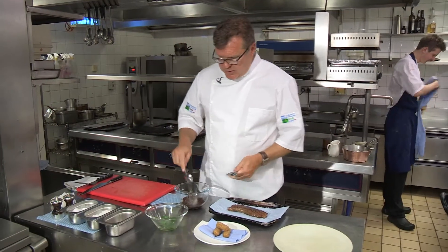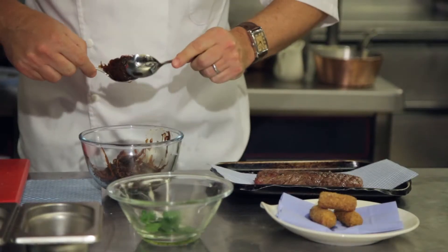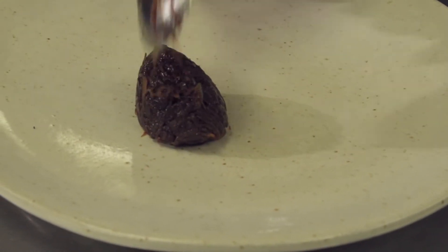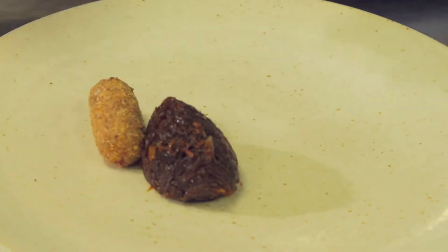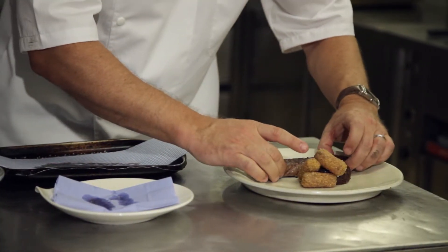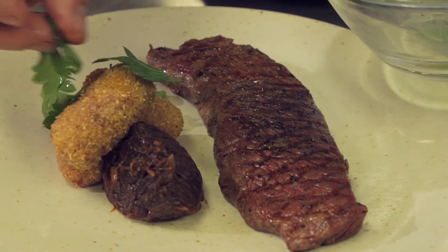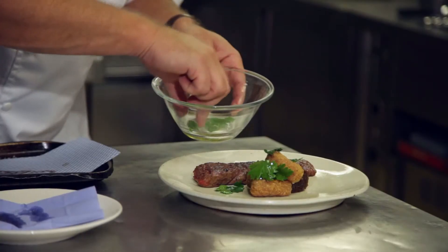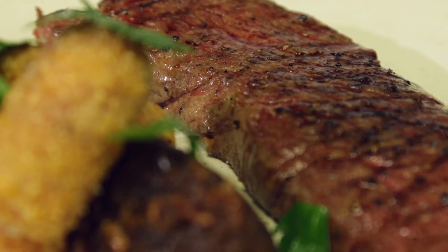First of all, we've got to get our caramelised onions — using two spoons, just quenelle a nice shape and pop them onto our plate. Then we've got our croquettes, bone marrow croquettes, going on next. And then we've got our Denver steak, which we're just going to pop along the side — cooked beautiful and rare. And just to finish, some roughly picked parsley, which just adds a little bit of bite and colour to our dish. And there you go — a beautiful, top quality Denver steak.